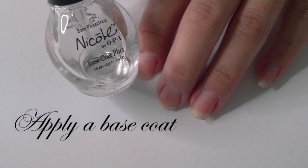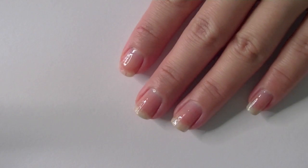First step: take a base coat and apply this on your nails to protect it from getting stained from your nail polish.